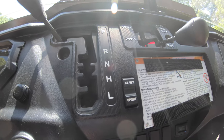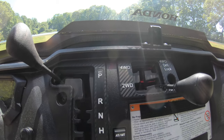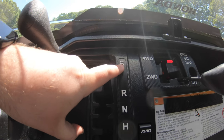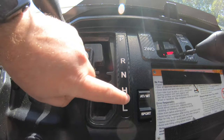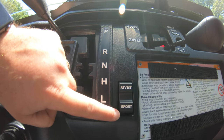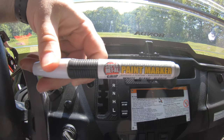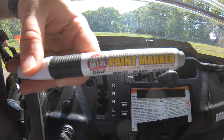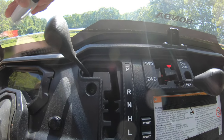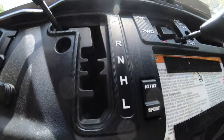Another thing we did was paint the gear selector letters — P, R, N, etc. — white. When you get the side-by-side from the factory, those letters are completely the same color as the black background, so in the evening you can't tell them apart. The automatic/manual transmission and sport mode switches come with a white background from the factory, so we just made the gear selector letters match. We used a super metal grip industrial grade paint marker from Amazon in white. I painted these a year ago and haven't touched them up since — it's lasted quite a while.